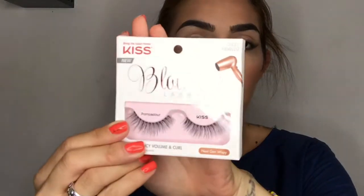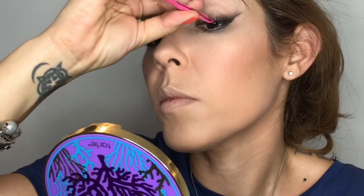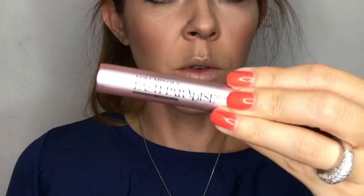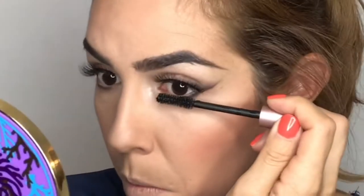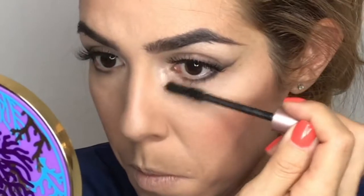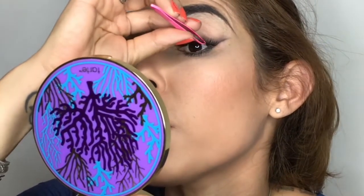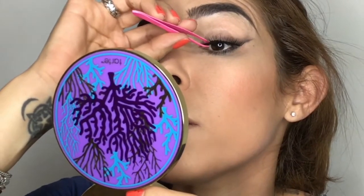Now I'm doing lashes, going with the Kiss Blowout Lash. First I put the lashes to the center of my lid, then with tweezers I glue the corners to my lid. Make sure everywhere is glued or you'll see gaps. For mascara I'm using L'Oréal Voluminous Lash Paradise, applying it to my lashes to help blend them with my falsies. I apply extra mascara to my bottom lashes since we don't have falsies there. Then I press the falsies with my tweezers to mix them with my natural lashes.